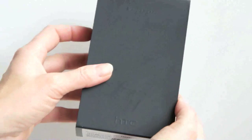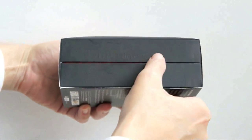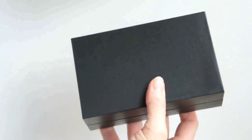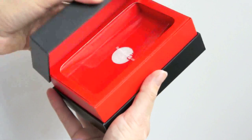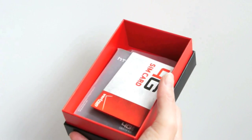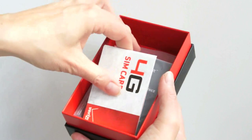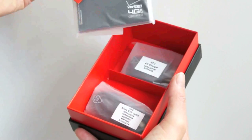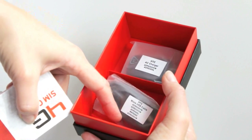We don't usually pay much attention to the box or unboxing, but this is a pretty neat-looking box. It's all black, with the raised HTC Thunderbolt on the side. You slide that off, and you've got that cool red and black thing going on. Inside explains that you've got a SIM card inside, because LTE uses a SIM card. There's a little manual, a USB cable, and the charger, but no headset.